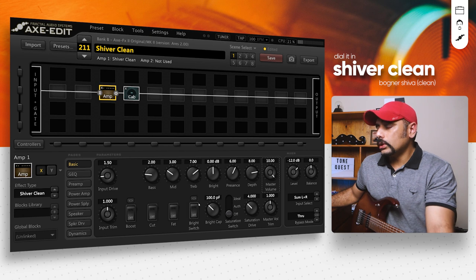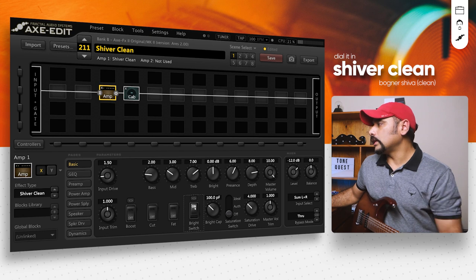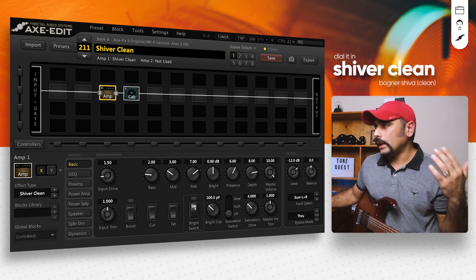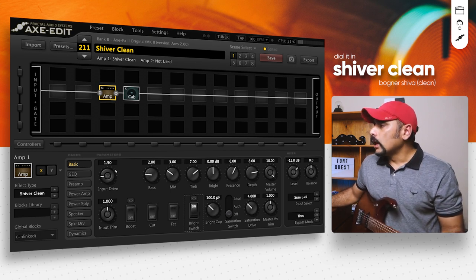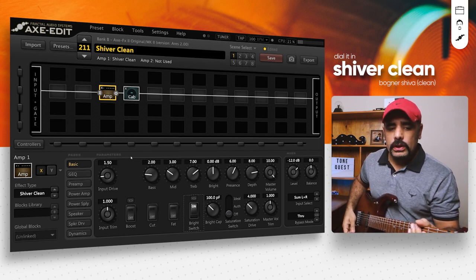Another important control in this amp is the bright switch. When you turn it on it definitely gives you a top end boost. That's pretty much what I changed in the amp — let's hear how it sounds.